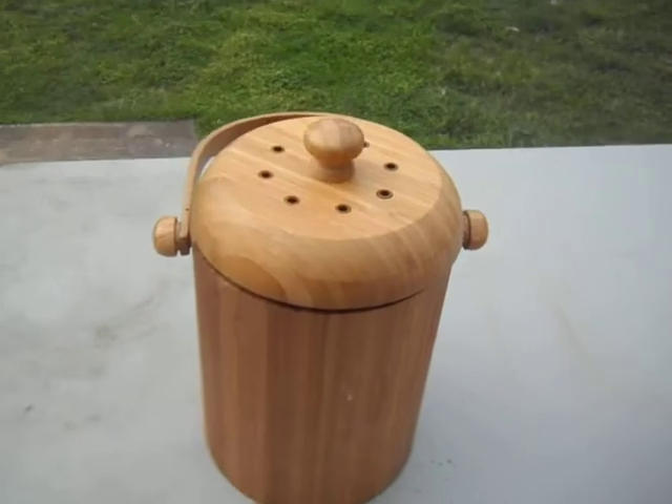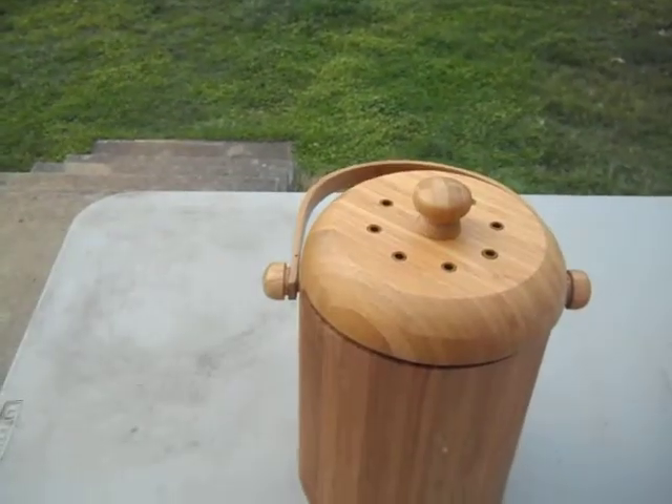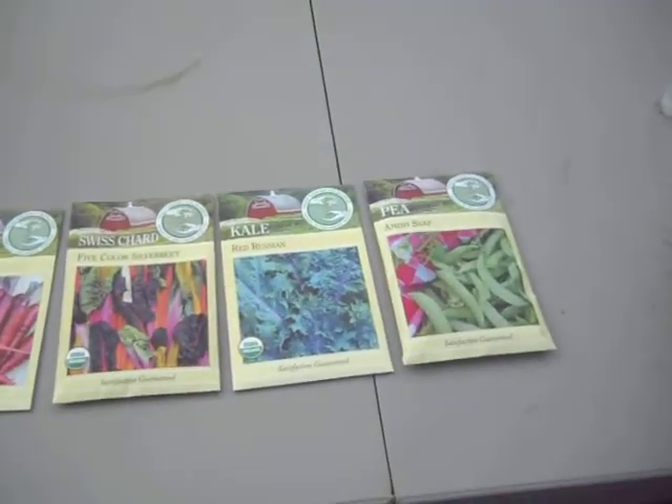It is a great product. Anyone that is thinking about getting it, Homestead Inner Rental gives it two thumbs up — that's two.